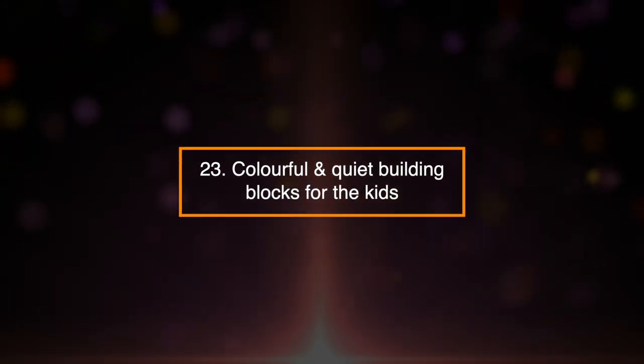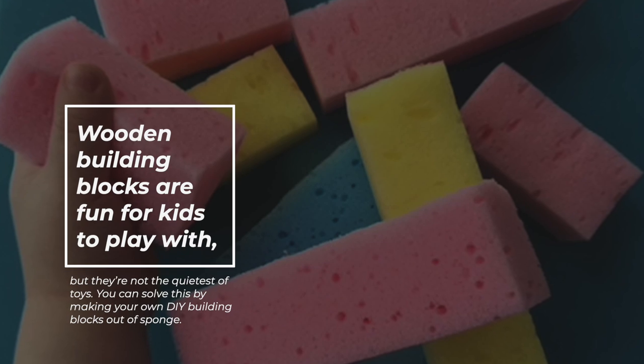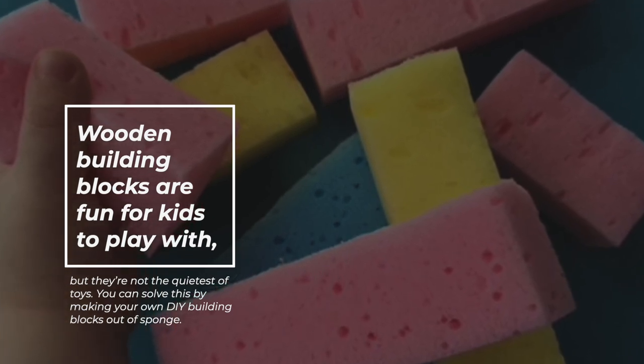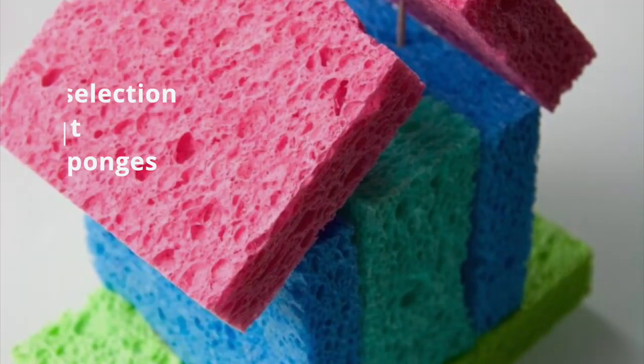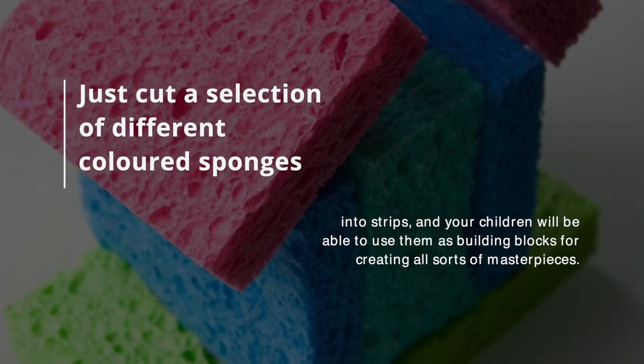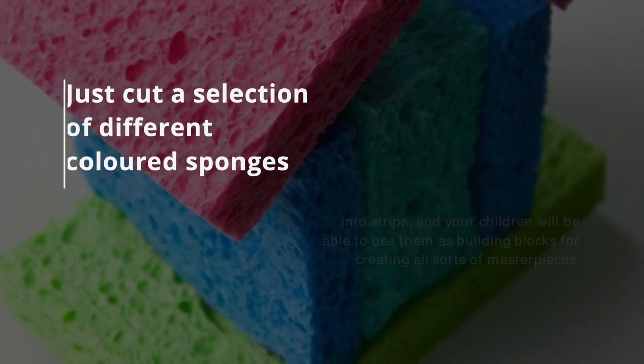23. Colorful and Quiet Building Blocks for the Kids. Wooden building blocks are fun for kids to play with, but they're not the quietest of toys. You can solve this by making your own DIY building blocks out of a sponge. Just cut a selection of different colored sponges into strips, and your children will be able to use them as building blocks for creating all sorts of masterpieces.